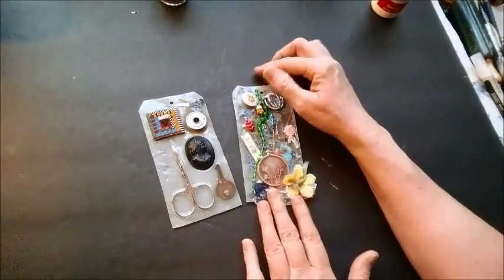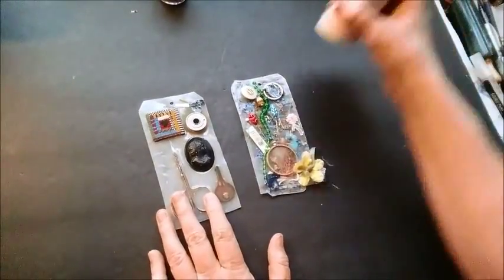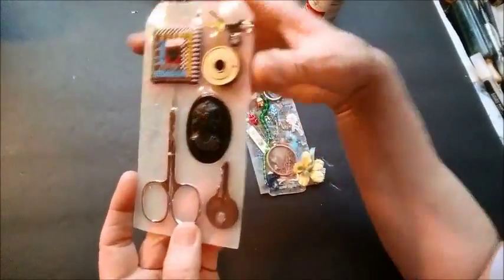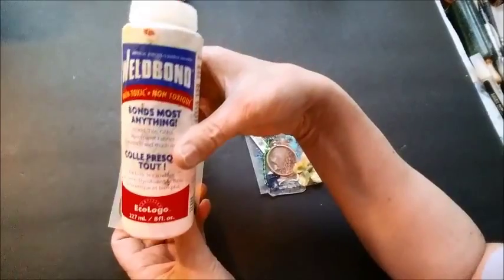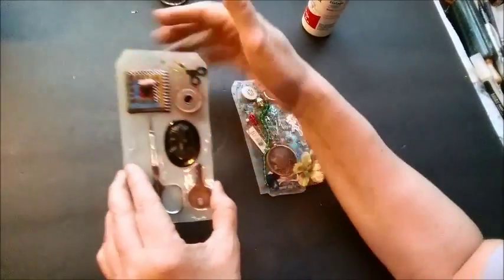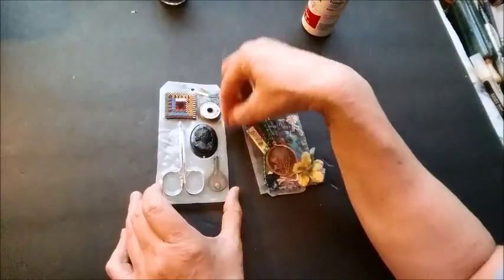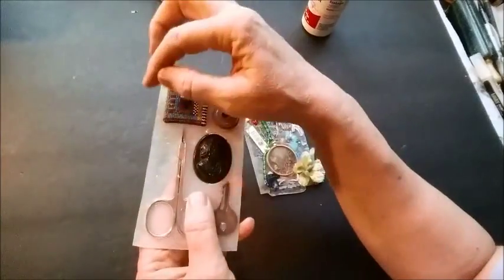I want to show you these two tags that I made with weld bond glue and items that I just embedded in a big layer of glue — that's all this background is, weld bond glue. What I did is I took a piece of waxed paper, put the glue on the wax paper, and put a tag underneath so that I knew where to draw my glue.